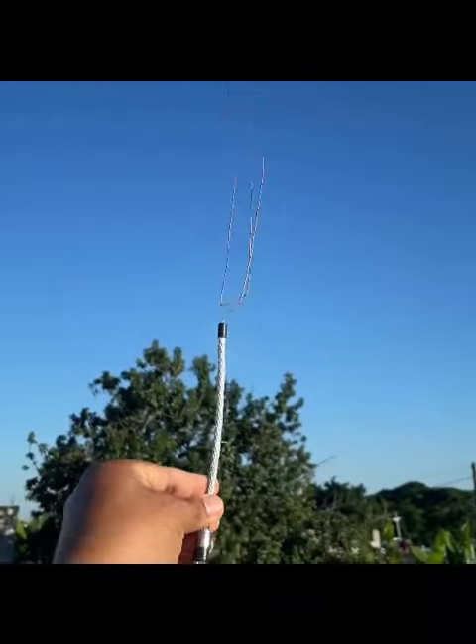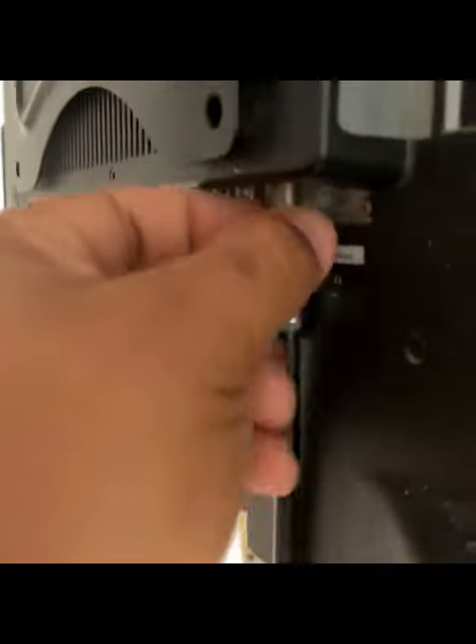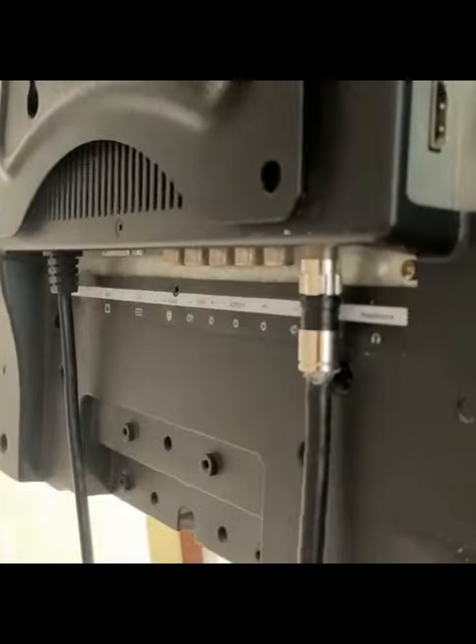Now we're going to go up and fix it like this, pointing up. See what the signal looks like. Until the next video.